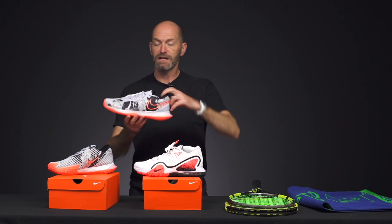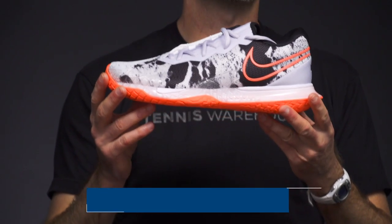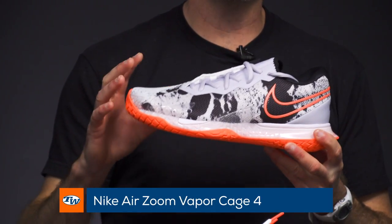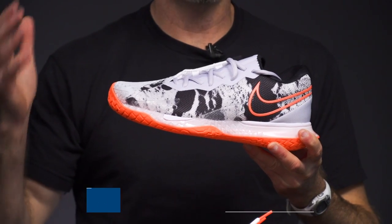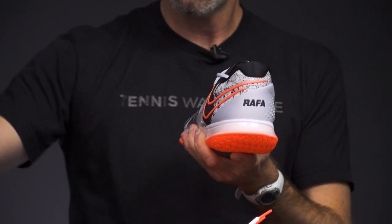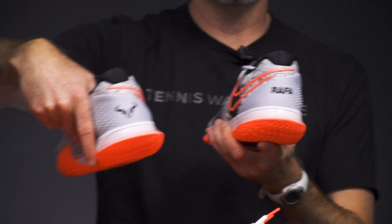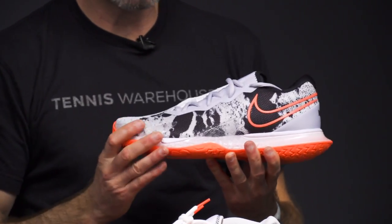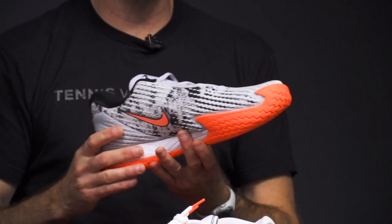First up, we've got a special colorway Asteroid cosmetic of the Air Zoom Vapor Cage 4. This is one of Rafa's shoes and it's called the Asteroid because in 2008 an asteroid was named after Rafa. This is a callout to that, and this one has got Rafa on the heel of the shoe, and on the other shoe it's got the Bull logo right there. Love the cosmetic of this one.